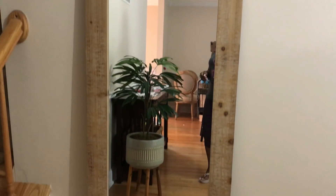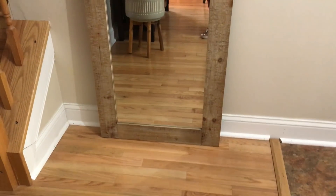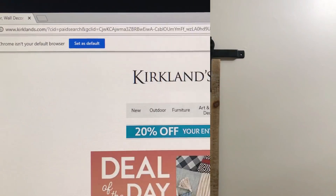Hey guys, it's me, your girl Anita, and I'm back with another video. In this video I'm going to be sharing with you my new entryway mirror. You guys know that I'm working on getting these rooms together in my house, so I wanted to share these items with you as I get them.